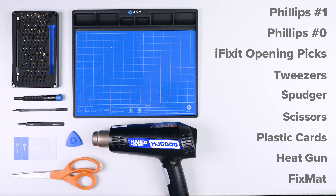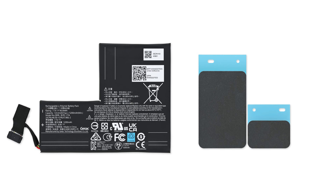We also recommend using our fix mat so you stay organized throughout the repair. You'll also need your replacement battery and battery adhesive. All these tools and parts will be linked in the description below.